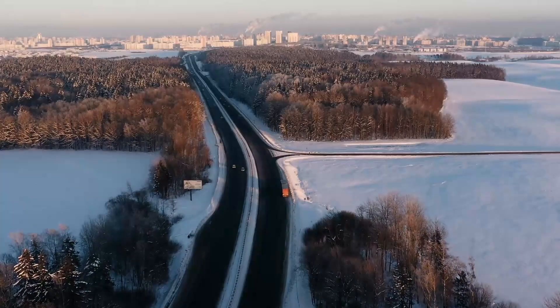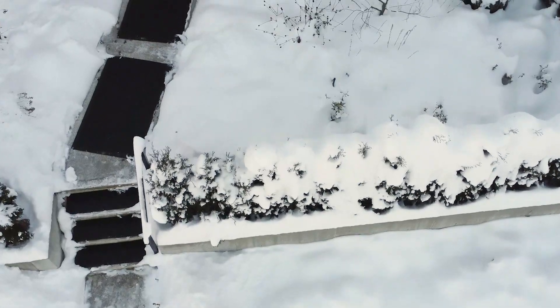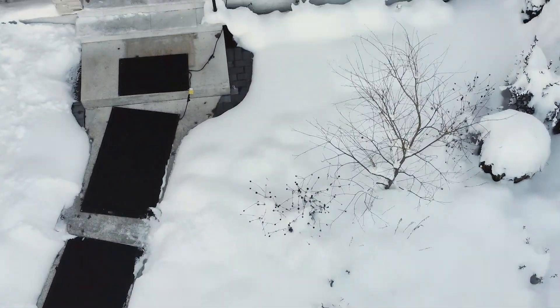Winter can be beautiful, but it also brings its fair share of challenges, especially when it comes to snow. Today, we're answering six important questions about why you should consider investing in hot step snow melting mats. Let's dive in.